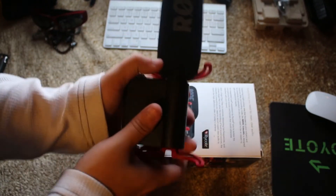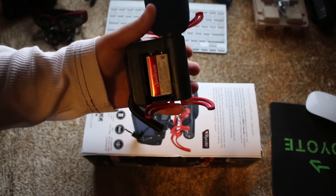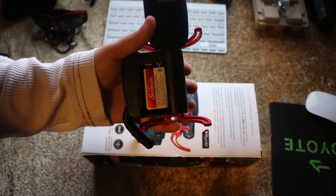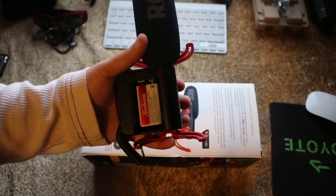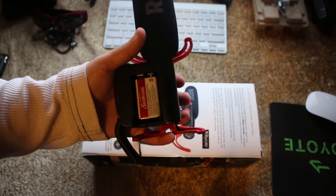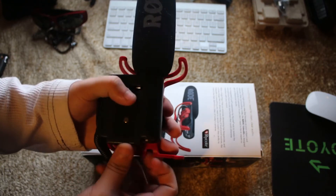This takes a nine-volt battery, so you do have to watch your battery and make sure that when you're shooting you keep extra batteries just in case it dies.